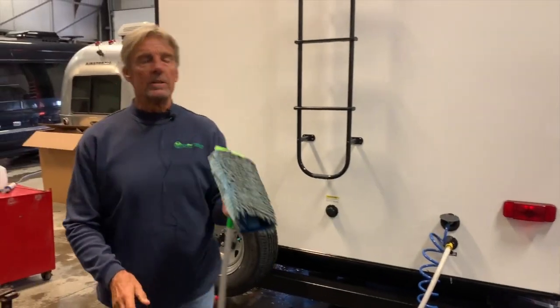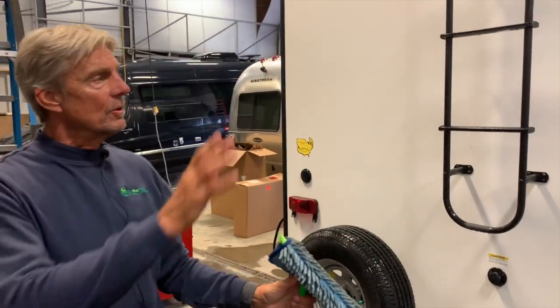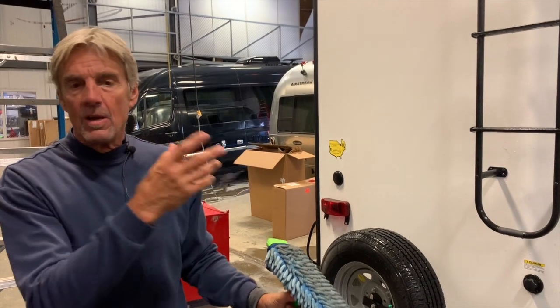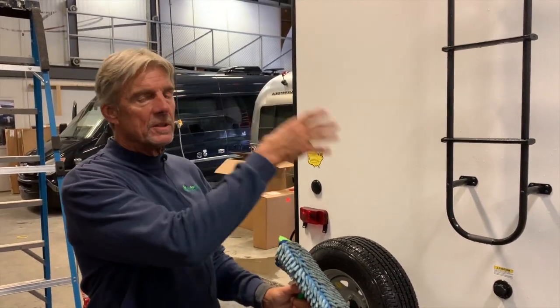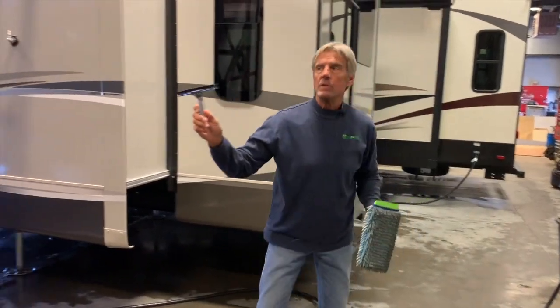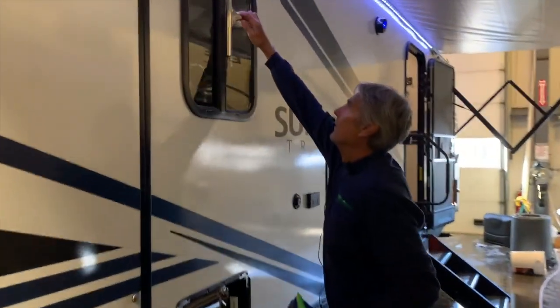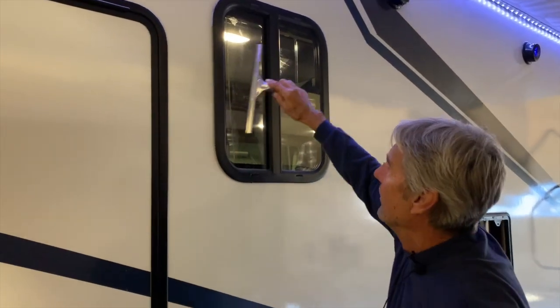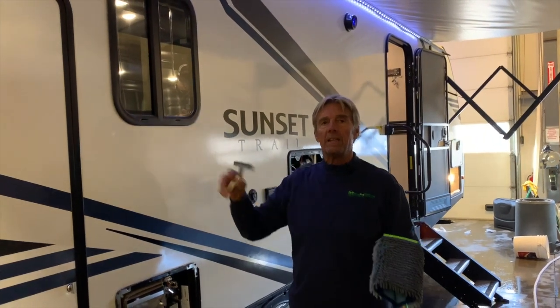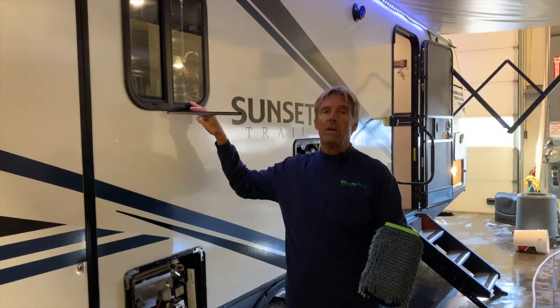It's normally good to let this dry for two to four minutes, depending upon the temperature in the room, to allow it to complete its chemical process. While doing the side that has windows, take a small squeegee and squeegee the glass off to get the excess off, because glass is not porous and the product will dry hard on there a lot quicker and be a lot more difficult to get off.